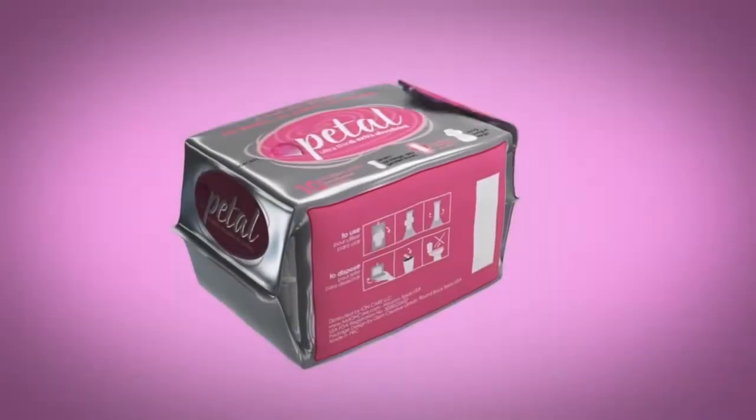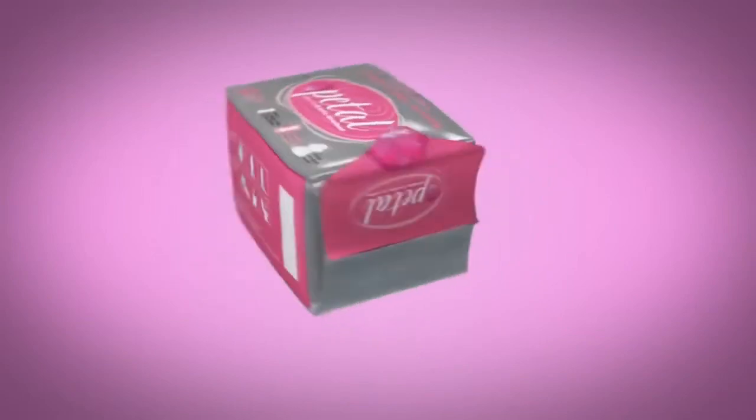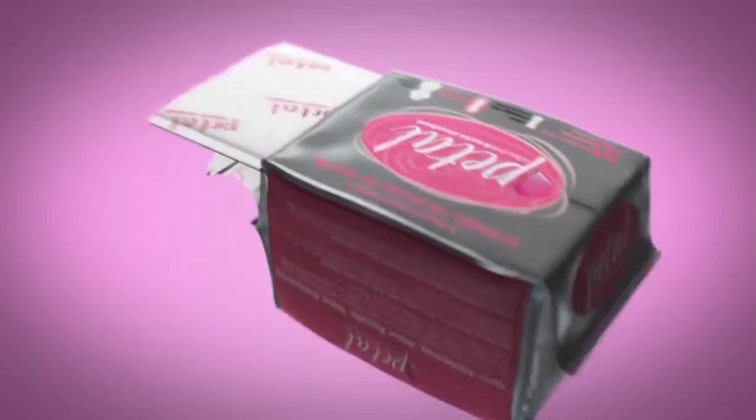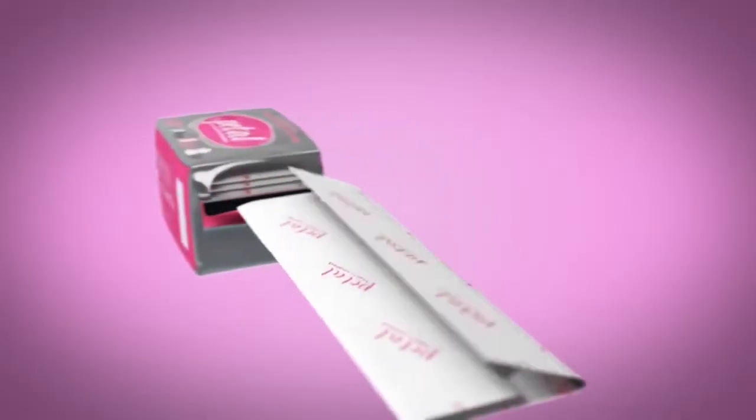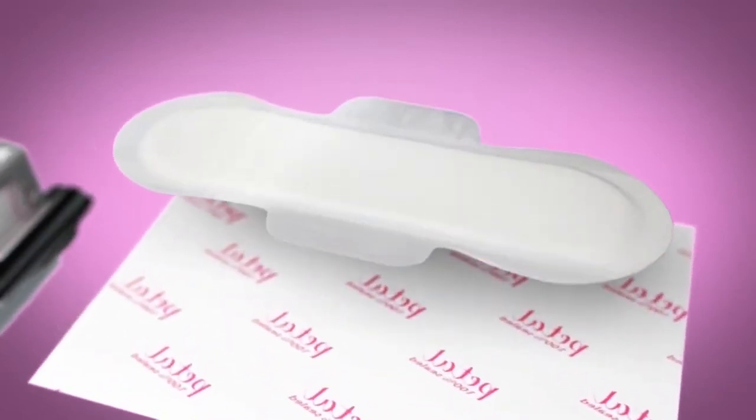Unlike the other brands, our products are uniquely packaged with an aluminum foil. The advantage of our packaging is that it keeps the moisture and bacteria out. It is resealable, but once it is open, it can't be sealed back. At Ironcare, we value women's health, so our pads are 100% sealed and can be carried individually in a purse without having to worry about any bacterial contamination.